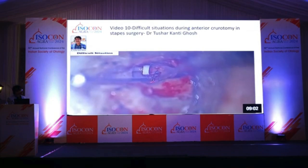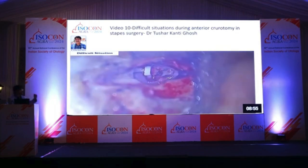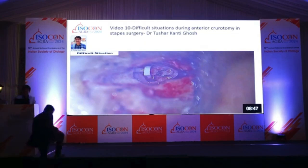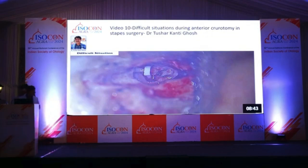Another advantage is that the incus sleeve chance is less, because some part of the posterior crutum and anterior will be there. Also, in revision cases, I have seen a lot of piston displacement — that is another advantage with this technique.